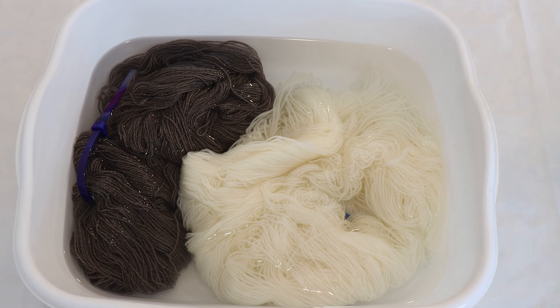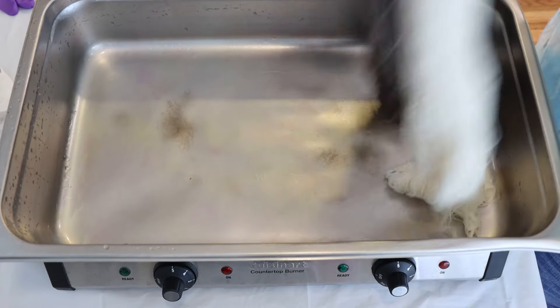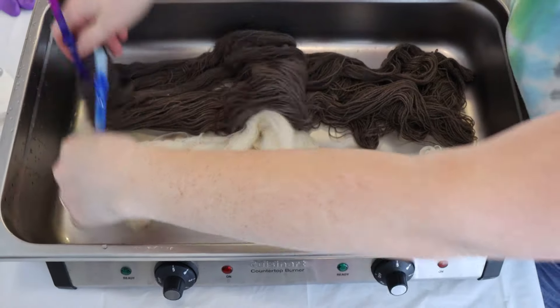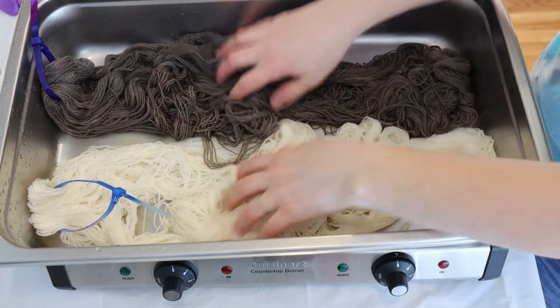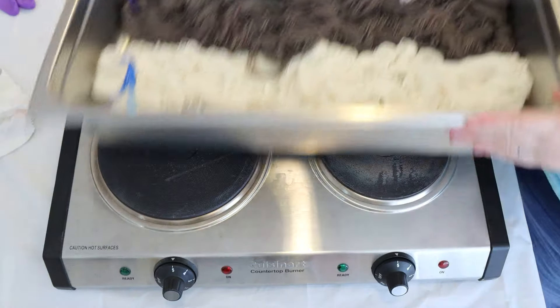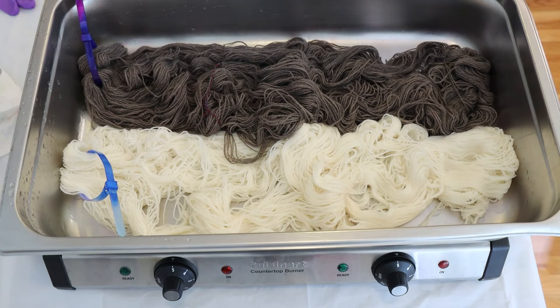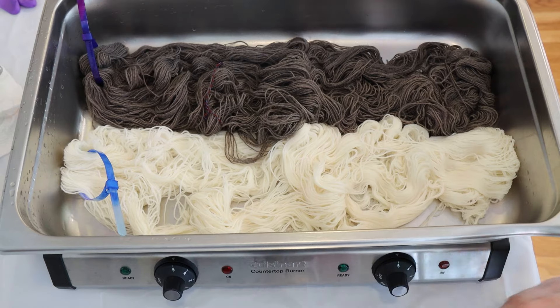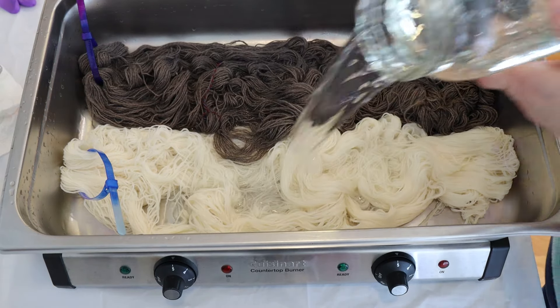Now let's go and set up our dye bath. We're using the hot plate today. I'm bringing over the 200 grams of yarn — we should get really good coverage because our pan is gonna be very uncrowded. While I have my electric hot plate off, it is not plugged in. I always do that just for safety.